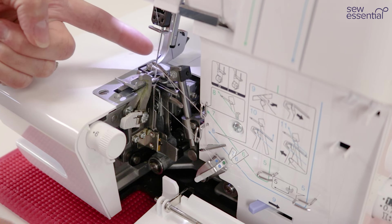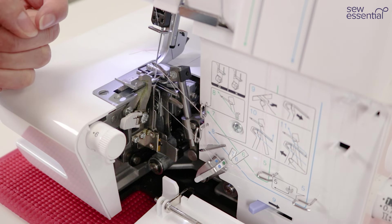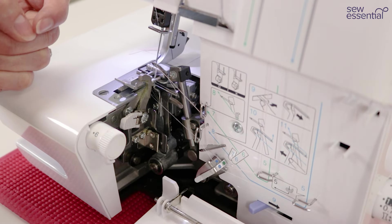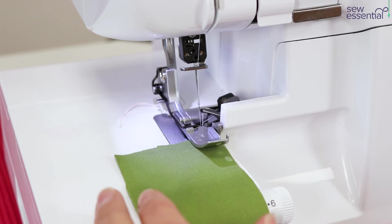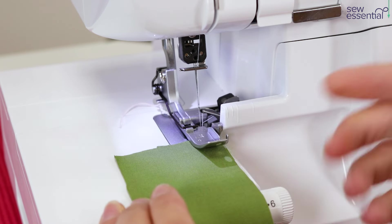When the machine is set up for three-thread overlocking — upper and lower loopers and the right needle — you've also got the option to sew a rolled hem, which is a pretty decorative finish often used on satin and chiffon fabrics. To create the three-thread rolled hem, adjust your stitch width and length according to the manual. The final step is to remove the stitch finger, which gives the rolled hem that curved effect to the stitches rather than a flat stitch. I'm using woolly nylon in the upper looper — it's a thicker thread that fills the stitches in more.